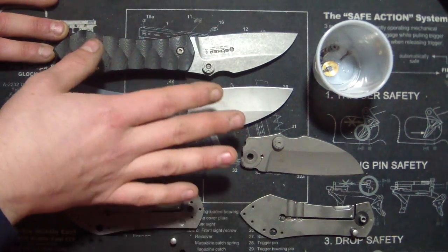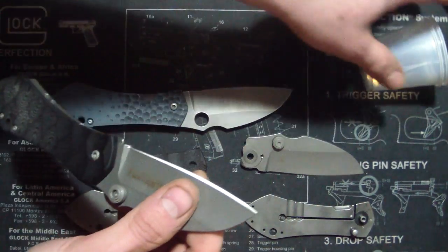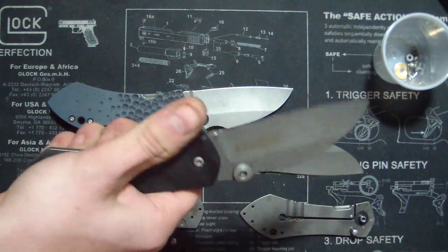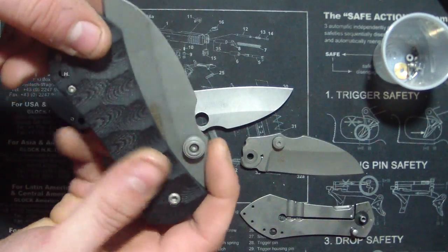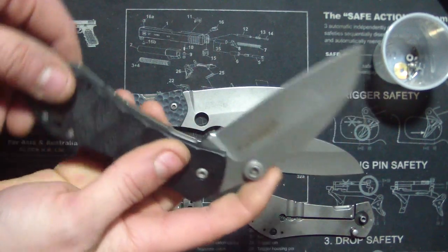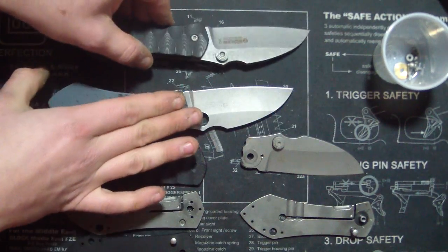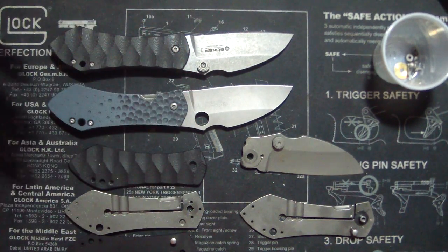It sucks because you get one brand new, straight out the box — like this one or this one — these are brand new. And there's blade play: up, down, left, right. It sucks because I'll make a titanium scale for it and it'll fix it, but then it'll start getting the inevitable blade play and suddenly it's my fault. But there's a reason why it does it and there's a way to fix it. I don't know how long it lasts, but at least you can do it as needed. At this point I would not recommend — I mean, it's never failed on me, I love the knife to death. But there's just some blade play, and it's difficult to get rid of.